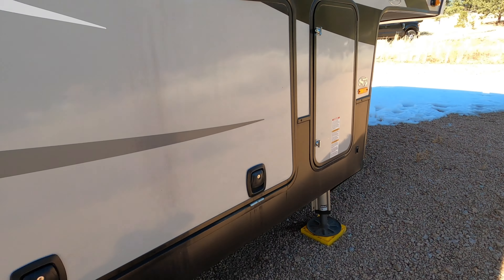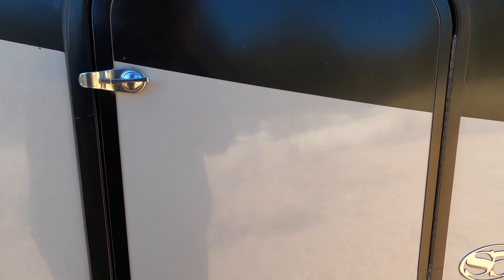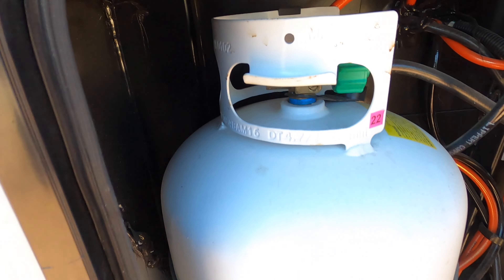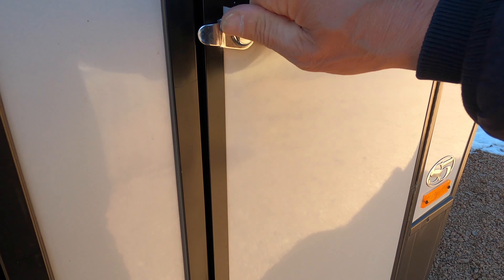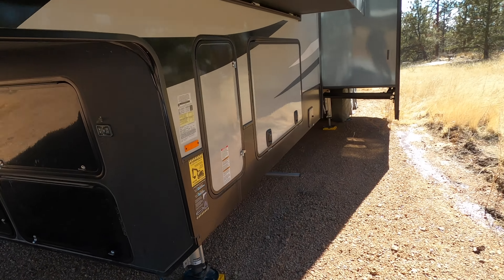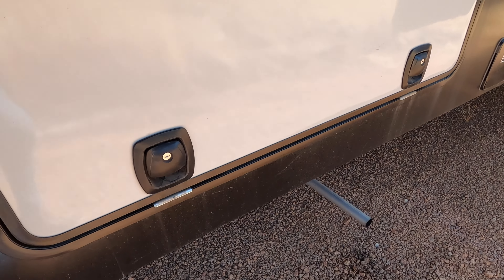We'll go outside — the microwave just came on, got the protector on. Now what I'm going to do is turn on my propane so we can get a little bit of heat going. Looking good — we have two tanks. I'm going to go ahead and turn on the backup tank as well. That's my generator exhaust.